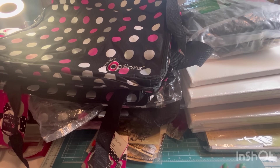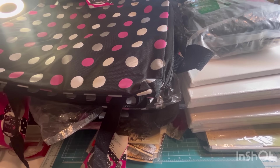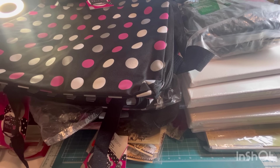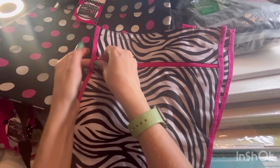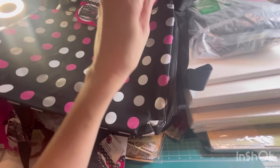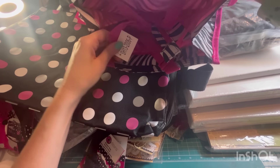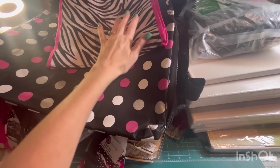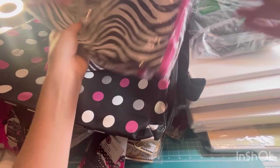Oh my gosh, I'm in heaven! Nine. There might be more, but then there's also this. Let me open this up — this bag has a zipper. A little tote bag, and you can have multiples of those.